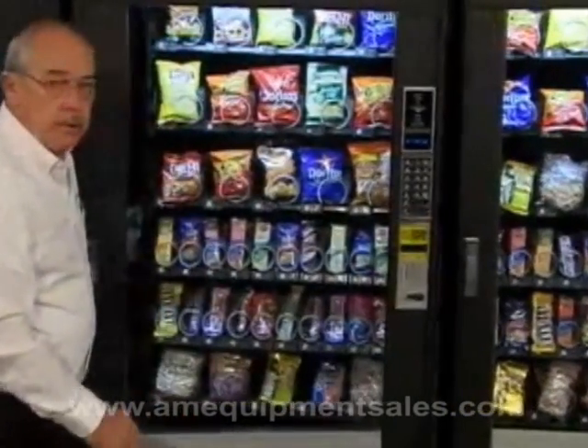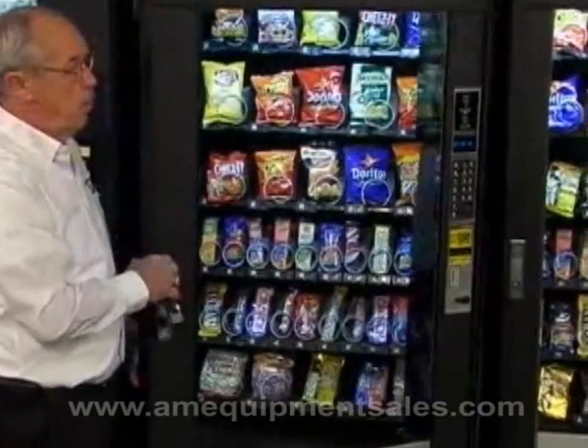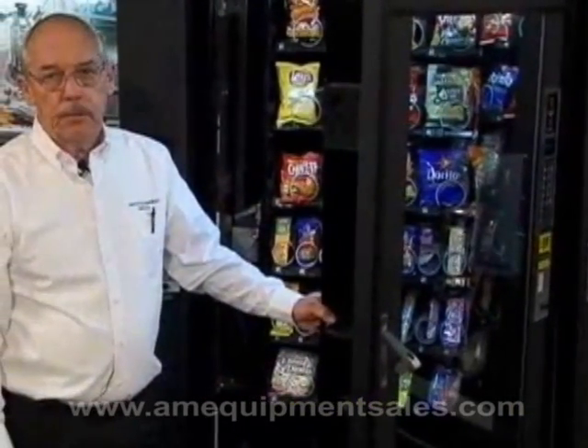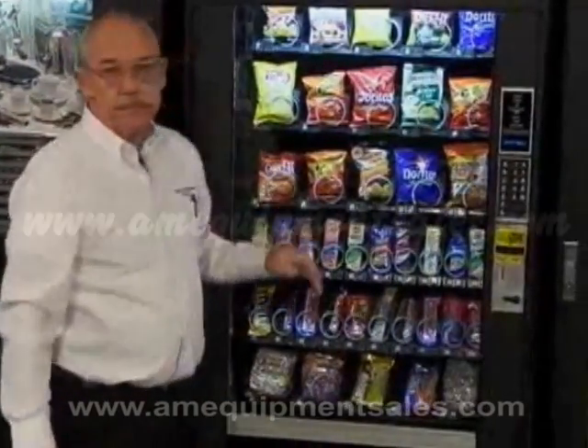And that's how you change the price on the National 145 and the 146 four wide. Also, remember any time that you're changing a changer or validator in a snack machine, always turn the power off. Thank you.